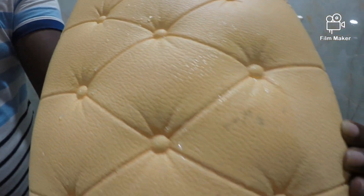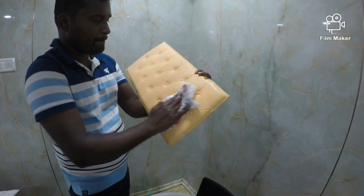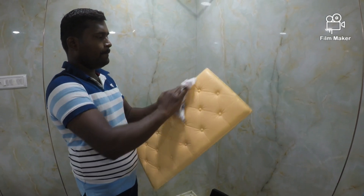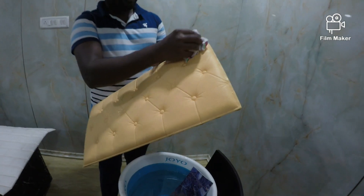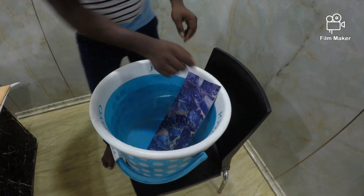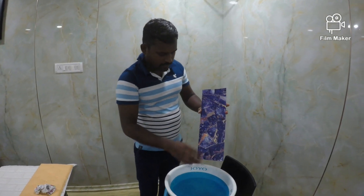So let's see, let's go. If you have any paste, you can see the paste. Next is the paste. Let's take a seat. Let's talk about 4-5 days or 1 week. Let's take a seat and clean.